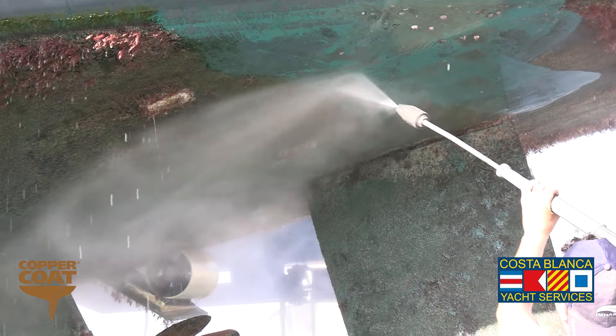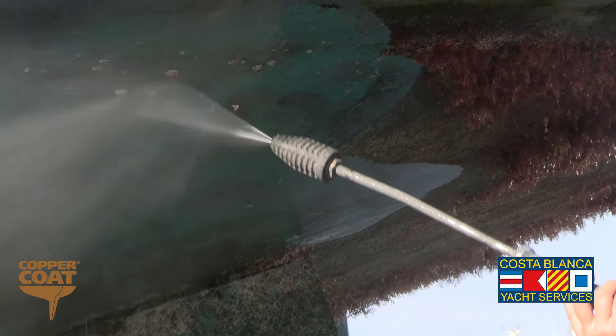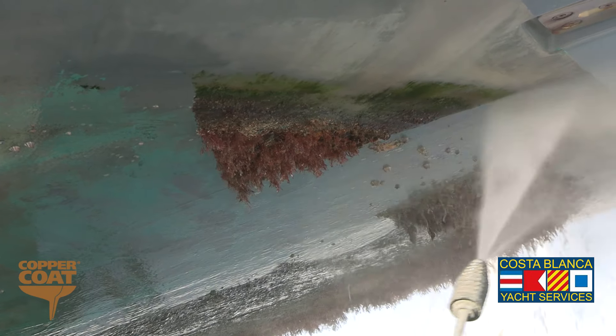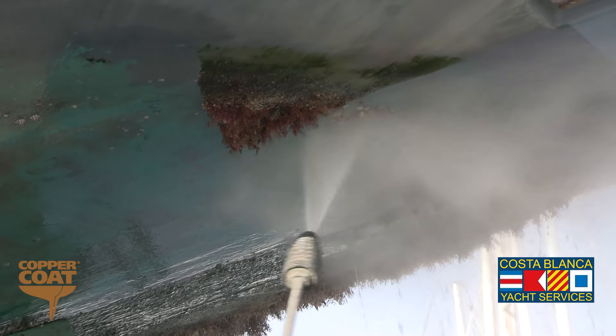As is common with yachts with drop-down bow thrusters and stern thrusters, we left the thrusters down when we lifted the boat so that the thruster insides could be cleaned with the pressure washer before treatment.